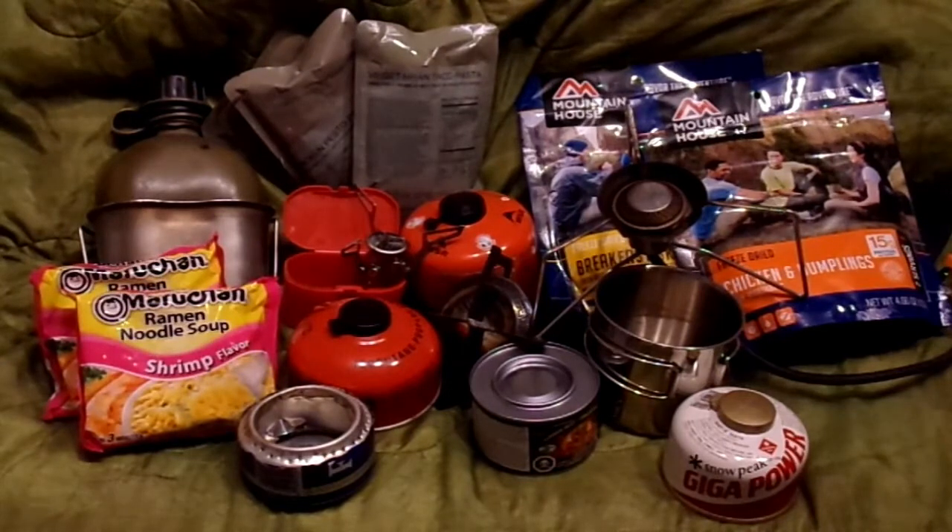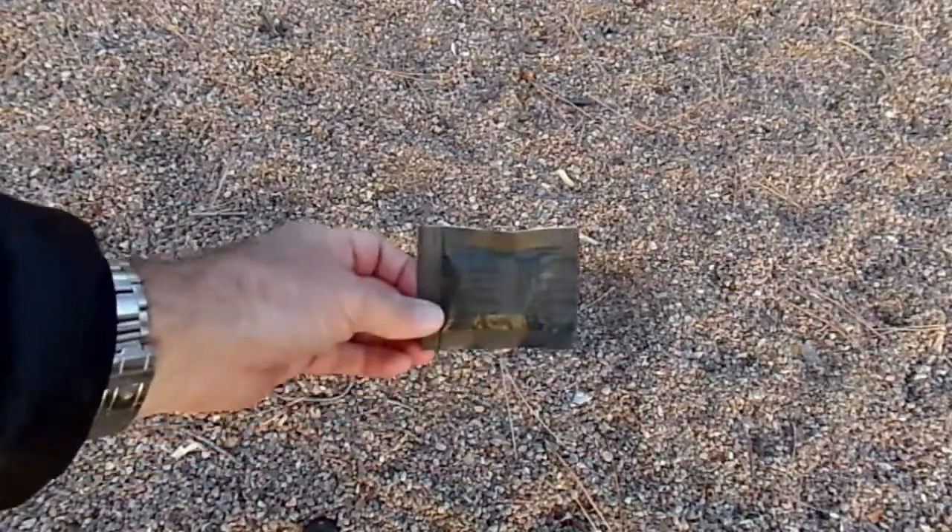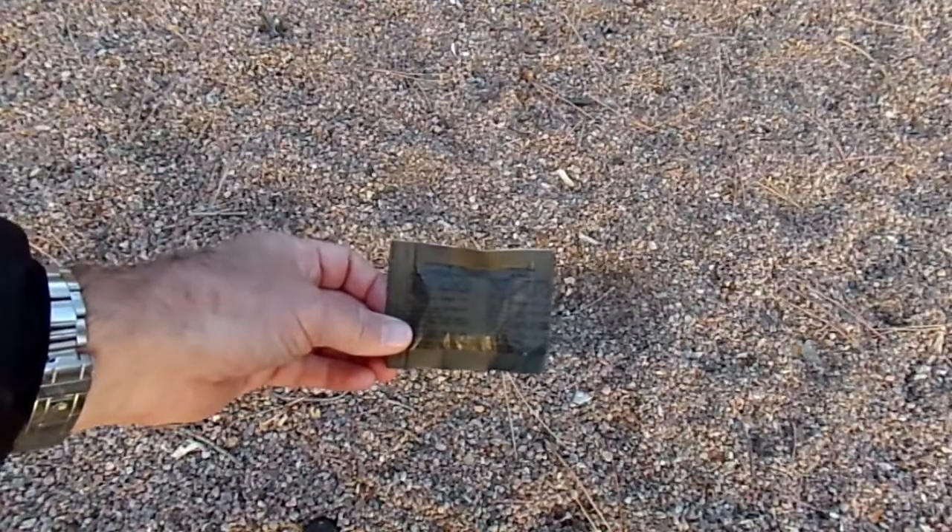Today we are going to talk about my favorite camp stove and a few other ways to get a warm meal when out in the wild. Let's go ahead and get started. The first stoves I'm going to talk about are really not stoves at all — they're army issue heat tabs.